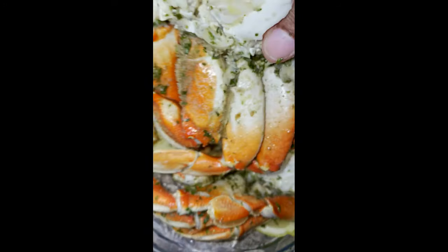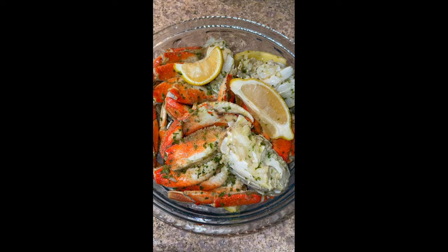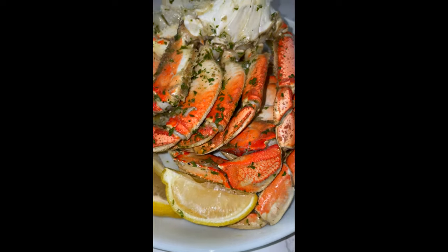The next day, put your marinated crab legs in a microwave-proof dish — I used a glass one. Put it in your microwave for two minutes. Make sure it gets super hot, and then take it out and look at how delicious this is. Enjoy!